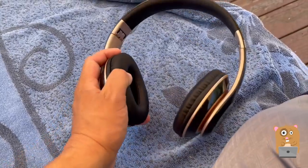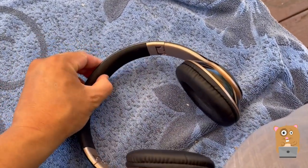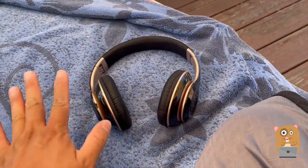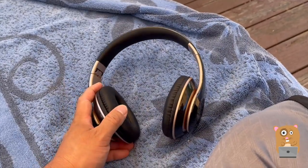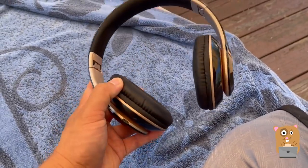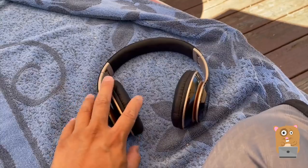Earlier when I did the unboxing, I mentioned that this was not as plush. The headrest up here is not as plush, and I came to realize there is a trade-off for that. When it's more plush, it is more comfortable. But I live in Jersey where it's very hot in the summer and very humid — when it's more plush, I also notice I sweat more.